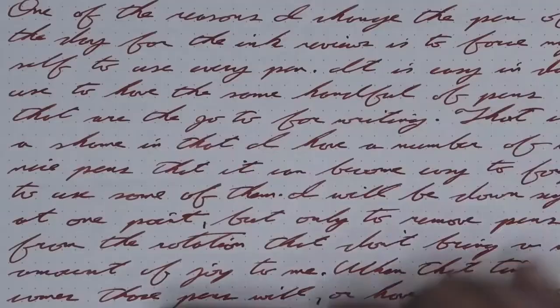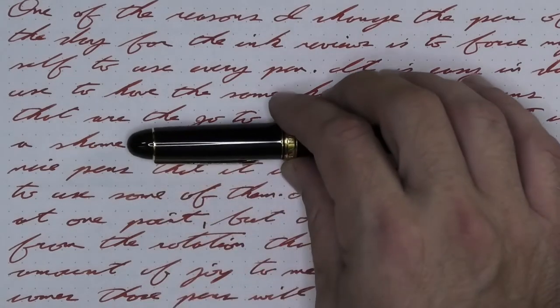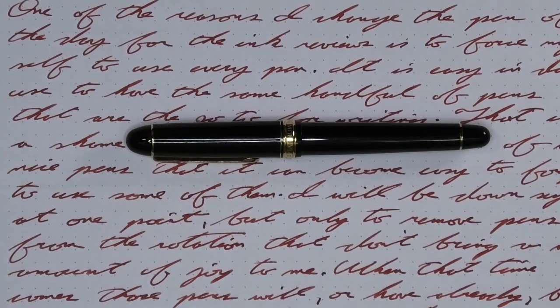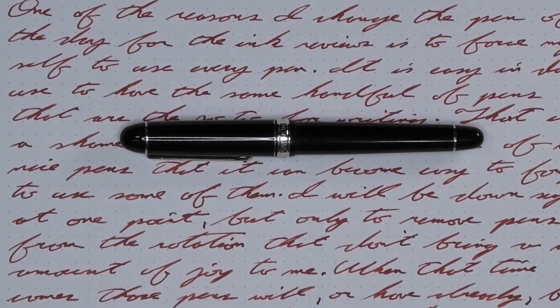Looking at the back of the page, we see that there is no ghosting and no bleeding. To have a range of experience with this ink, all of the writing samples are done with a Platinum 3776 with a soft fine nib, a Platinum 3776 with a broad nib, and a Platinum 3776 with a music nib.